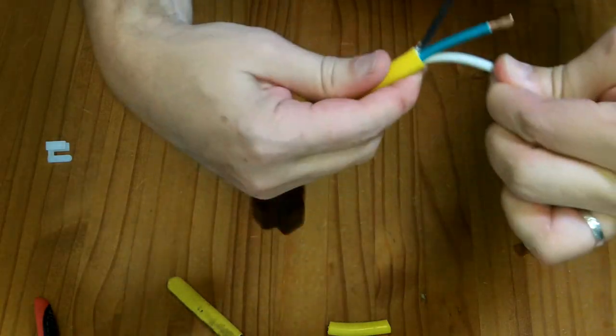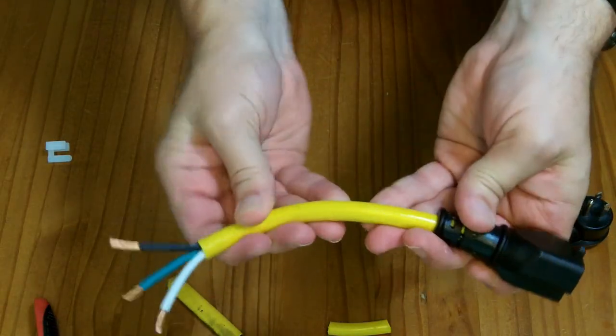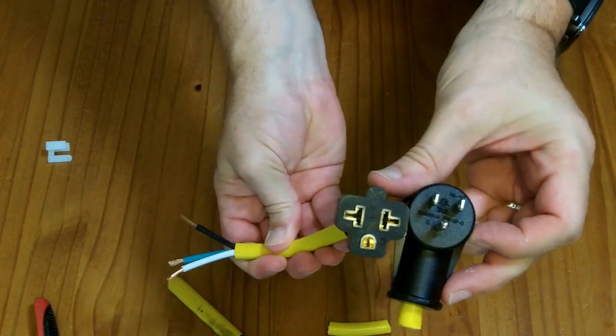It says it's UL listed. So I endorse this product if you're trying to convert between that type of plug and this type of plug.